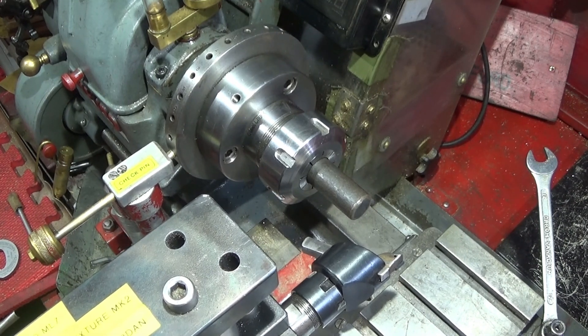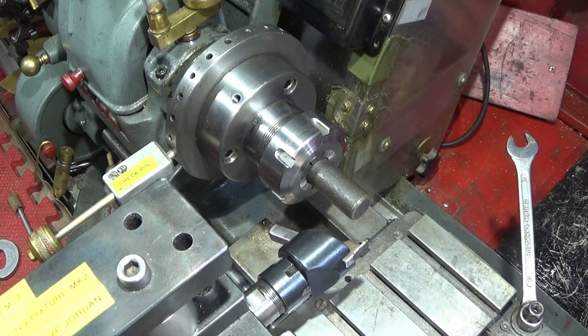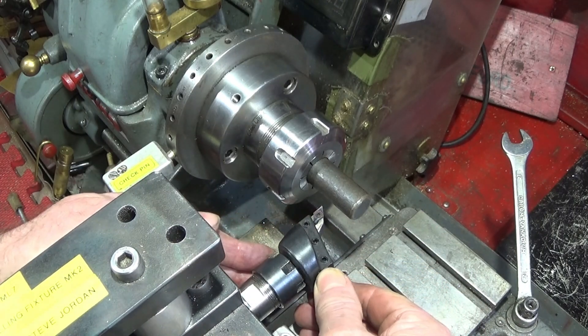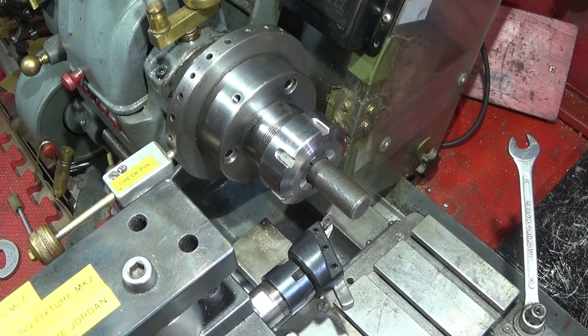So wind the tool out, bring the tool in here, just turn that one round now and touch on.